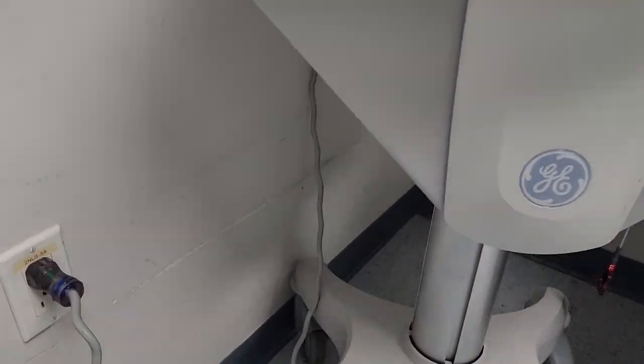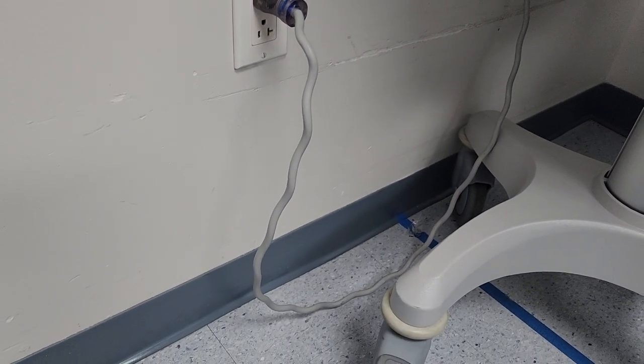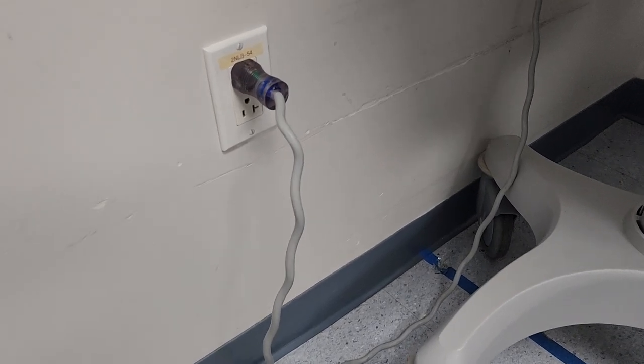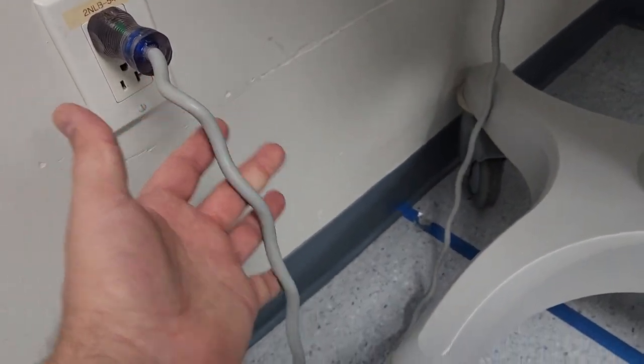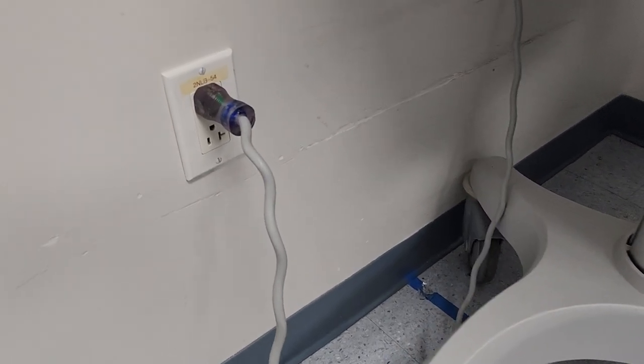You see this here? If you guys have a piece of equipment that's got a cord that looks like this, you should schedule to have it replaced. This cord here has got the conductors wound inside it, and that means that they're being stressed and they're going to break.